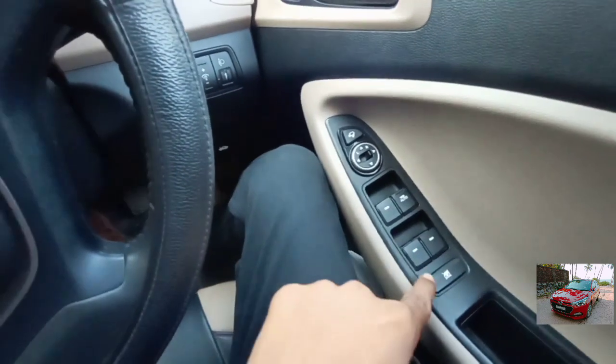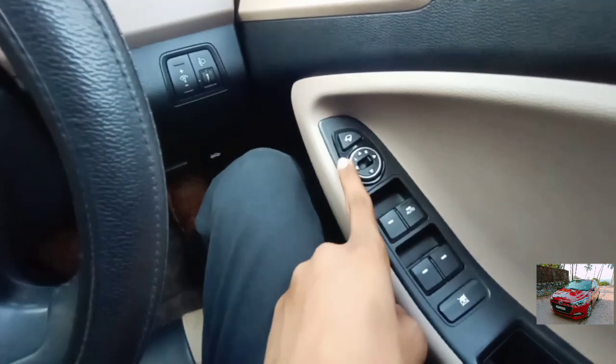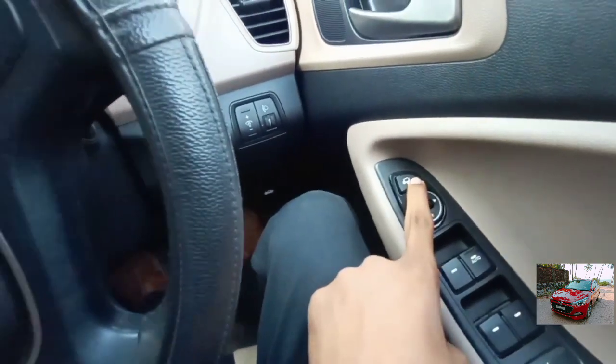This is the control for the power window, and this is to lock the power window. This is to adjust the outside rear view mirror and to fold the outside side view mirror.